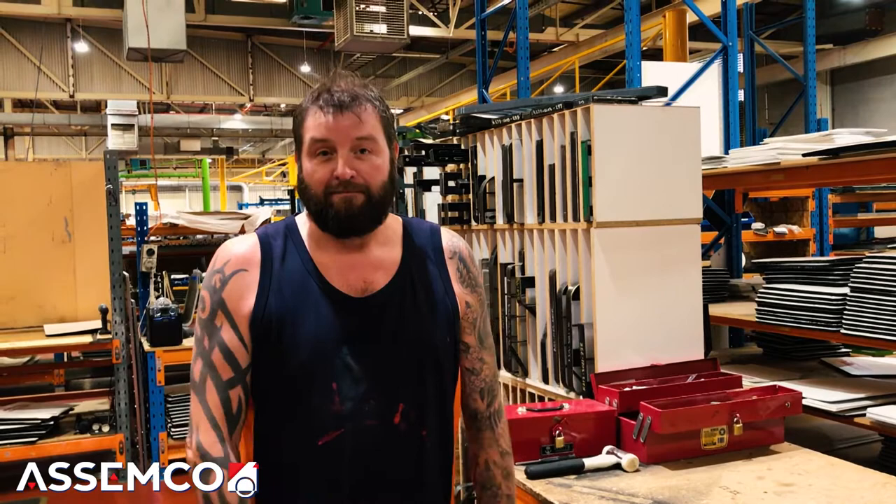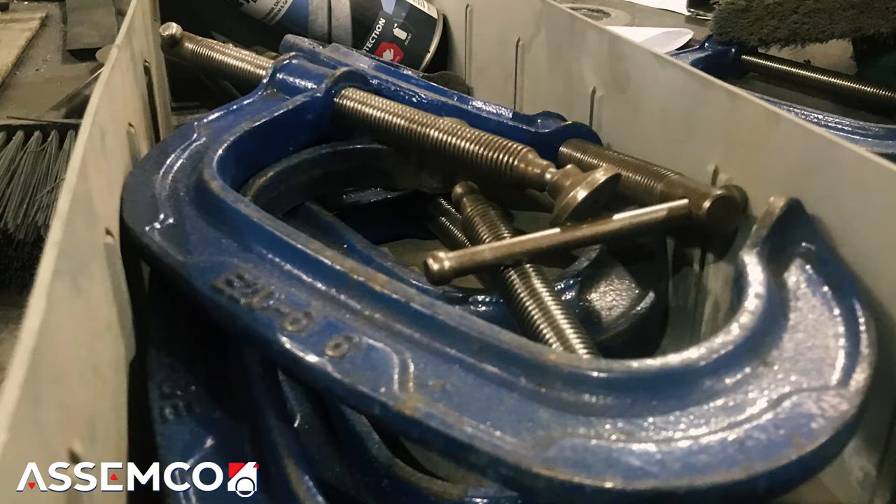How long have you been here? I'm in my third year now. My name is Rahul and I started at Assemco back in 2010 as an assembler. I've worked in different roles — as a training manager, I've learned all the assemblies here. It's about 120 odd assemblies and I've learned about 110 of those, and still learning. I've recently moved into the production manager role about three years ago and I've been enjoying it since then.